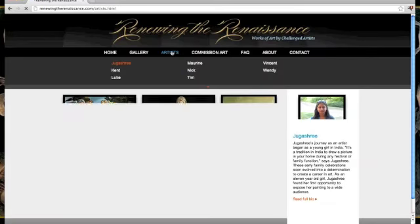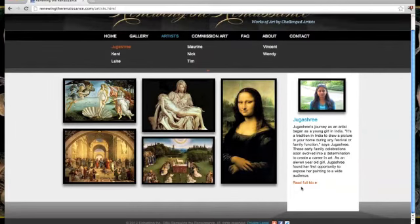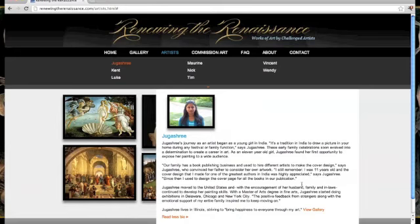If you want to find out more about the artists, click on the word Artists at the top. And you can read the bios about all of our very talented artists at Renewing the Renaissance.